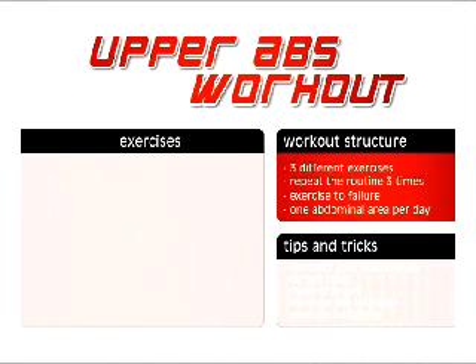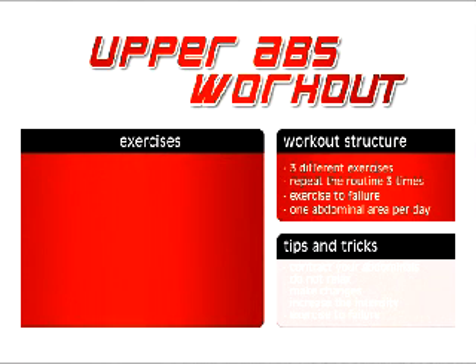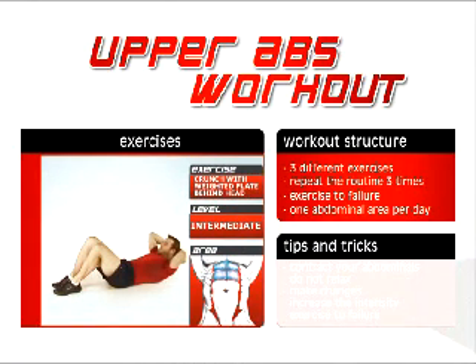You will only do one abdominal area per day. Your first exercise is traditional crunches. Most of you know this exercise — you can do it with your hands behind your head, on your chest, or on your upper thighs. You come up, contract your abdominal area, and then go back, but make sure you don't go all the way back to the floor — keep the tension on your abdominal area.